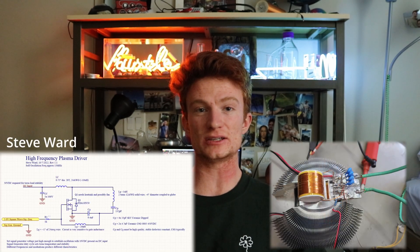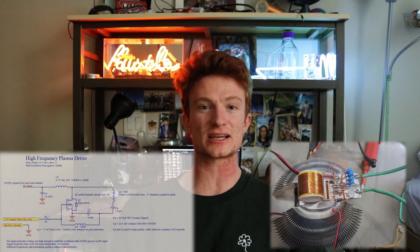I'm basing the new design off a circuit by Steve Ward, one of the founding fathers of the modern-day Tesla coil. Let's build it.